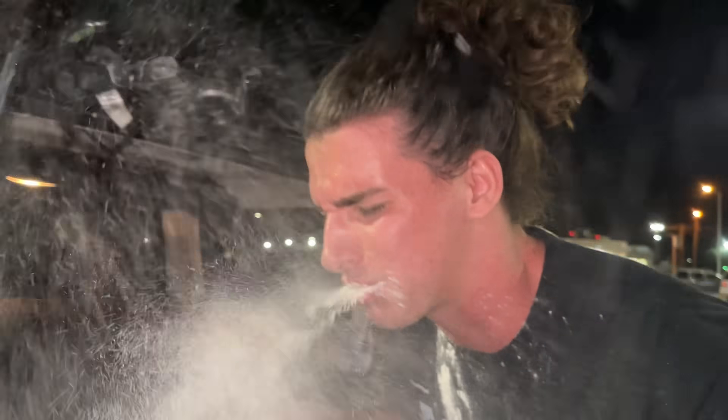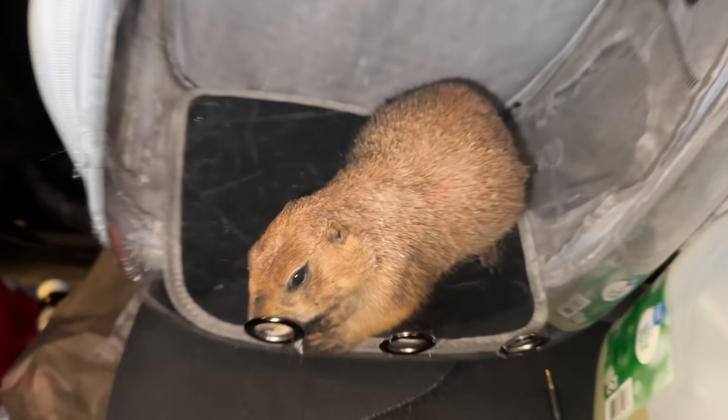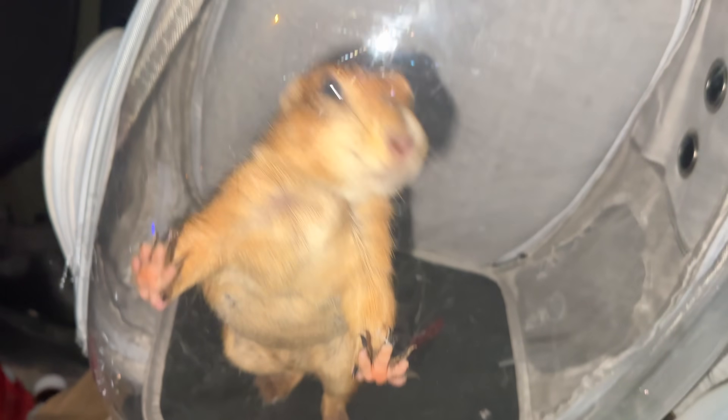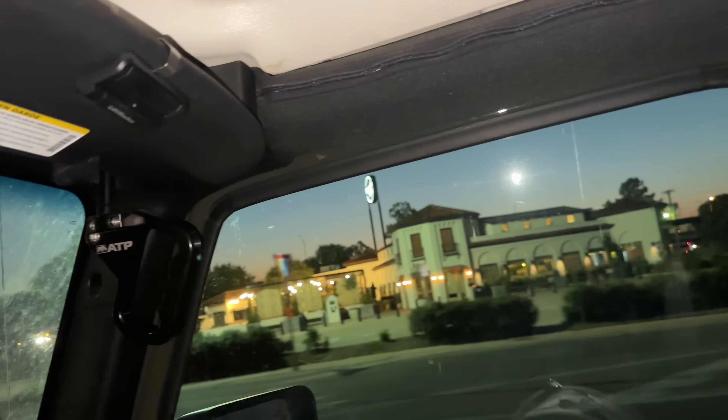Good morning everybody, today I'm taking Biggerton Ouncerton to the gym. As you guys all know, Big Ounce is obviously a service animal — he's been through three tours in Iraq, one in Afghanistan, and two in Vietnam. This alone qualifies him to be a service animal, so I'm taking him into the gym with me. I know a lot of you guys have been asking me for tips on what to do at the gym, so today Big Ounce and I are going to be teaching you guys how to lift.